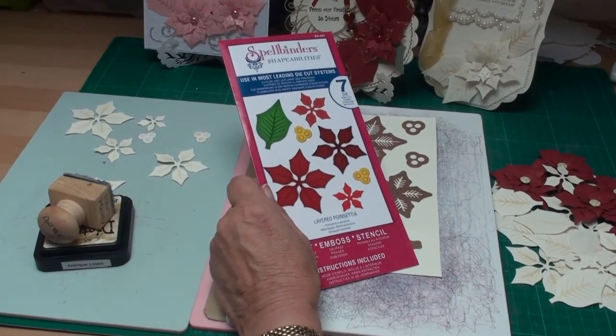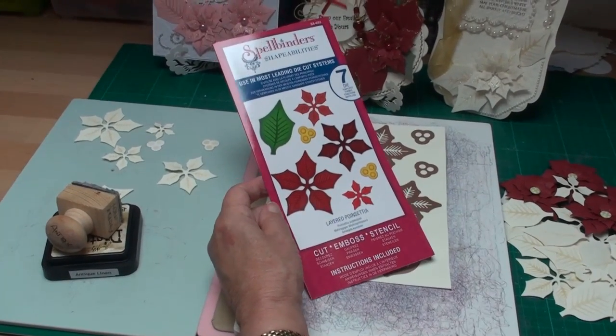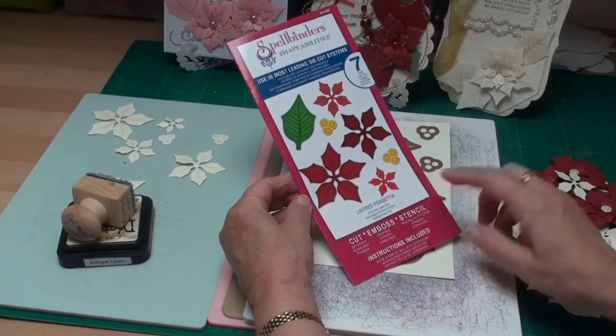Hi everybody, it's Christina from Card Making Magic. This is the layered poinsettia die from Spellbinders and we're going to make some cards today using this.